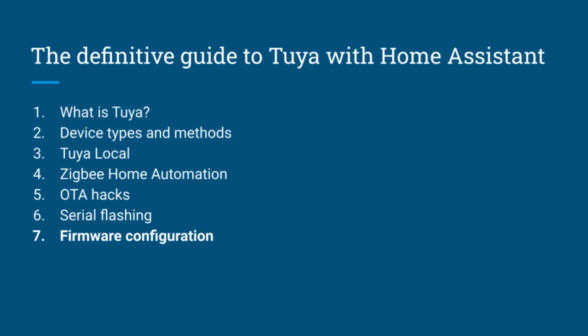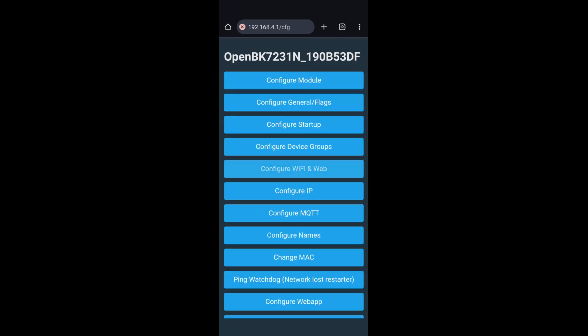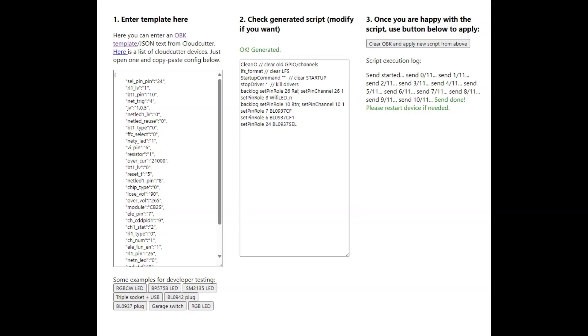Whether by OTA update or serial flashing, once you have uploaded custom firmware, it's up to you to configure it correctly. The first step is to connect to the access point the device created, go to Config, and configure Wi-Fi by entering your credentials and hitting Submit to restart the device. After reconnecting via your normal Wi-Fi network, you can either launch the OpenBeken web app and paste the extracted JSON to automatically configure your device, or use the OTA feature to install some other firmware.